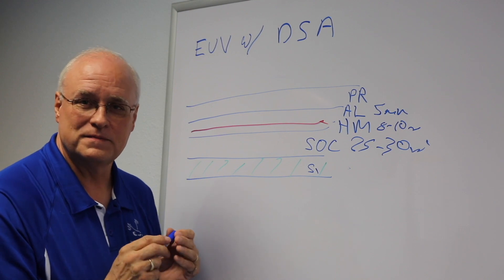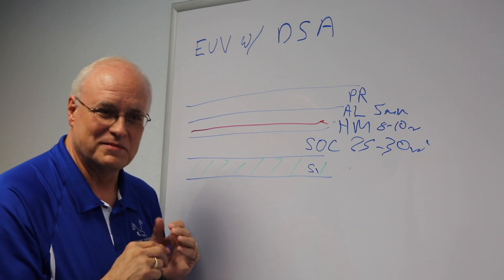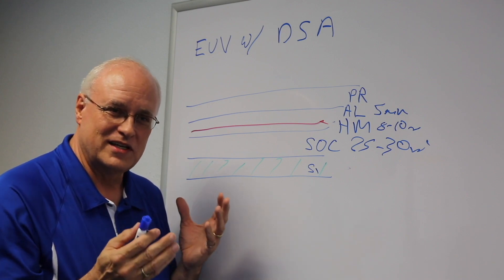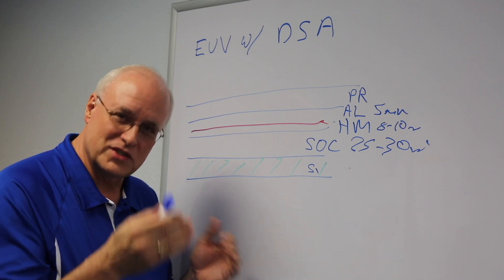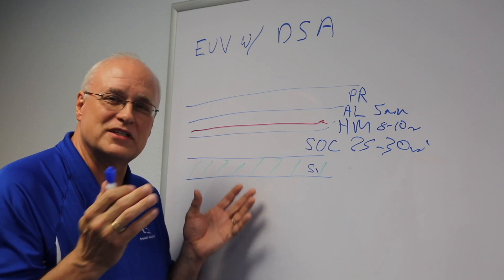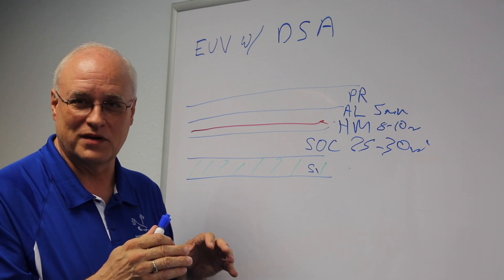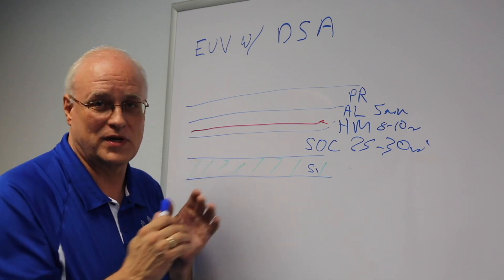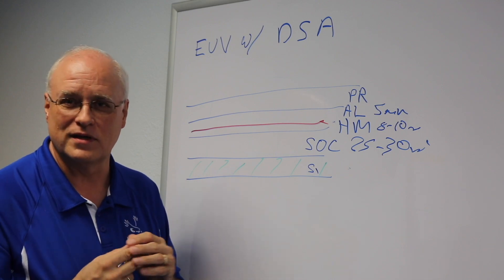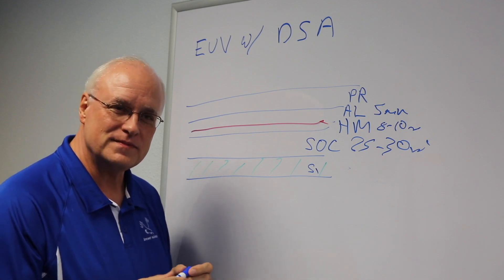Is high NA EUV the alternative? Maybe. When you go to high NA EUV, the issues of dose and focus latitude mean your process latitude shrinks dramatically — the question becomes whether you can control that process well enough. We think the DSA process will have a lot more control, but that has to be proven out through experimentation.